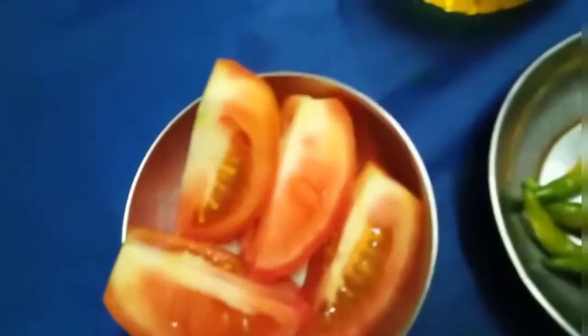For tempering I use oil, 1 onion, 2 green chilies, 1 piece of ginger, and 1 tomato.